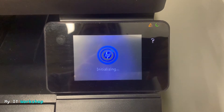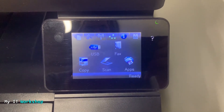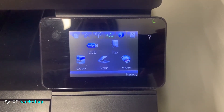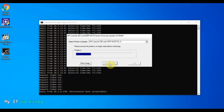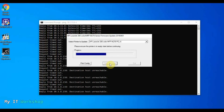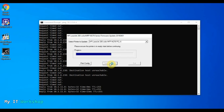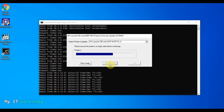You can see 'Initializing' on the screen, and then we'll be on the regular screen again — the printer has rebooted itself after the update. Now we go back to the computer to see what was happening. The computer had lost communication — you can read 'Destination Host Unreachable' — and then communication is restored once the printer restarts. You can see it's responding again.